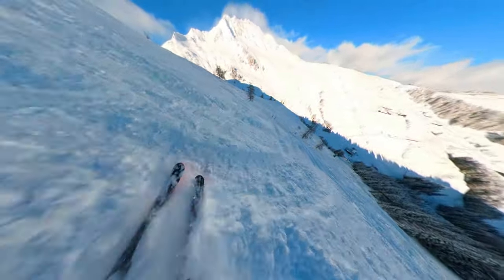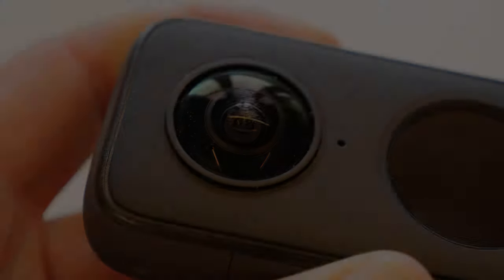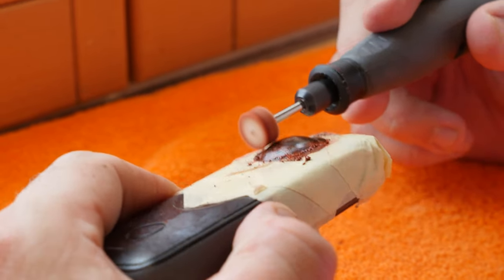It can happen so quickly. You are creating awesome videos with your Insta360 camera and suddenly the lens hits something and you scratch it. Keep calm. In this video I show you how to repair a scratched 360 camera lens.